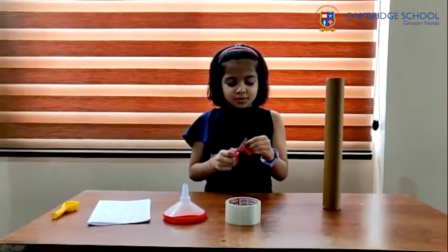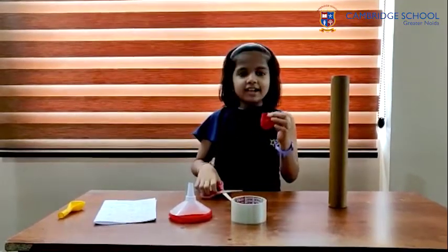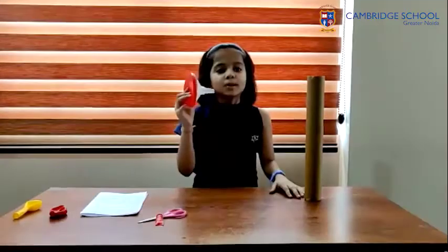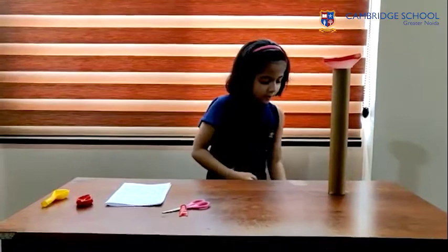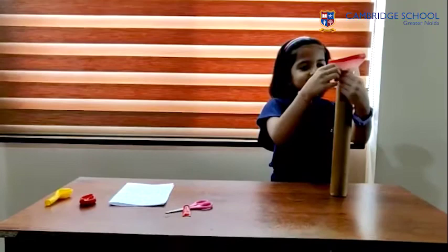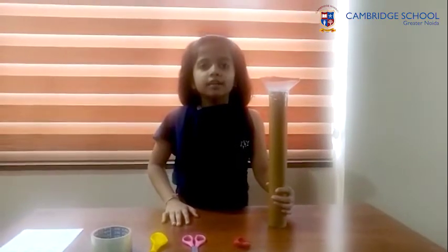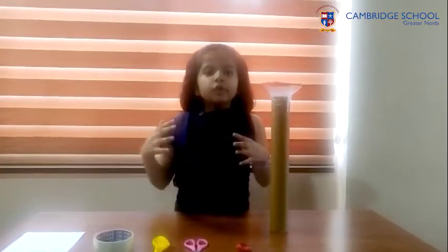Pick the end of the balloon and put it over the broad end of the funnel like this. Put the narrow end of the funnel into the cardboard roll and place the tape like this. Make sure that there are no air gaps between the funnel and the cardboard roll. Tape them together tightly.